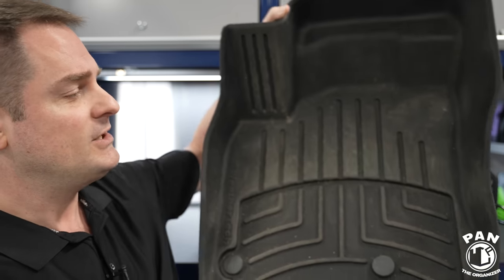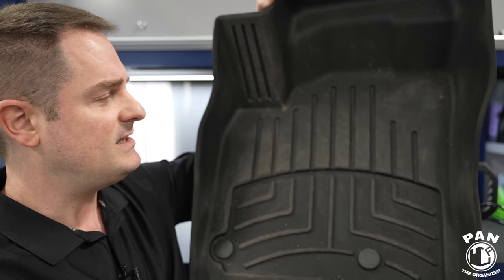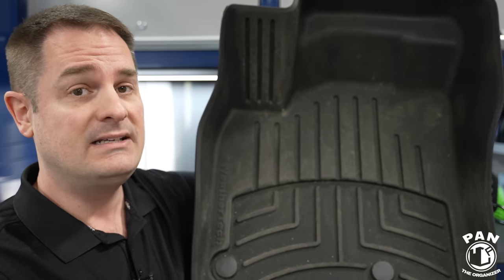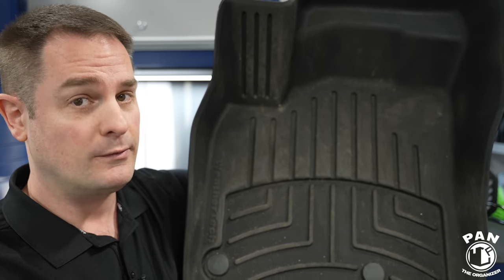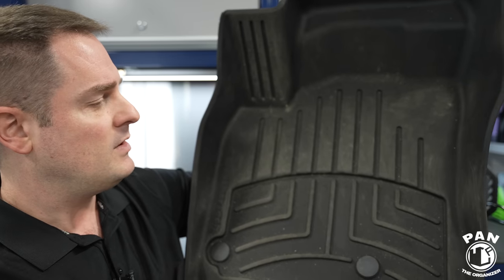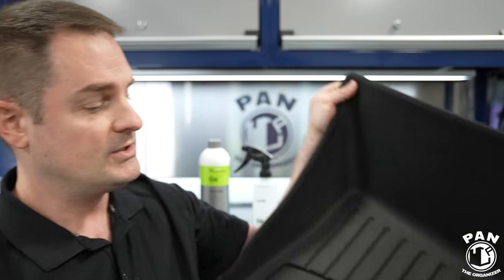Hey, what's up guys, welcome to another episode of Pan the Organizer. A lot of us have rubber floor mats in our vehicles, also known as all-weather mats. This one from my girlfriend's vehicle looks faded, chalky, and grimy. Today I'm going to show you the simple method to clean and rejuvenate your floor mats so they look like new — going from something that looks like this, which is not very pleasant to the eye, to something fully cleaned and restored.